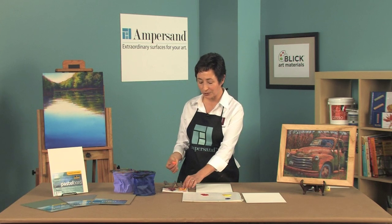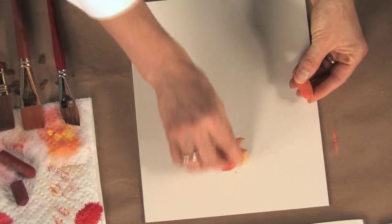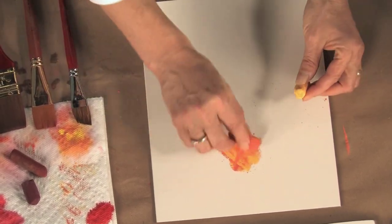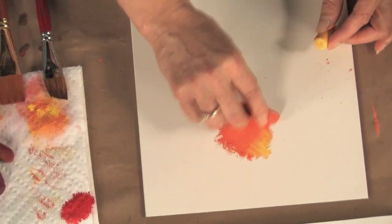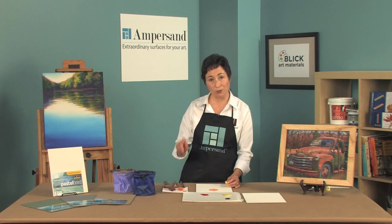We're going to take a couple of colors here, an orange and a yellow, and we're going to start layering on the surface so you can see how many layers we can do on this board. See, I'm still getting coverage. If I were working on paper it would be very difficult to add that many layers.